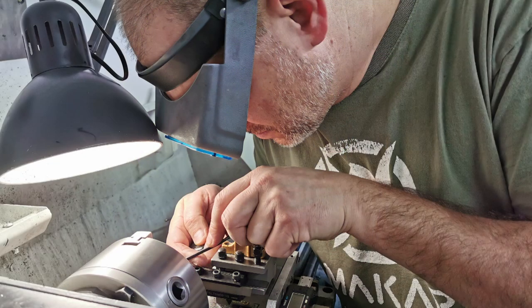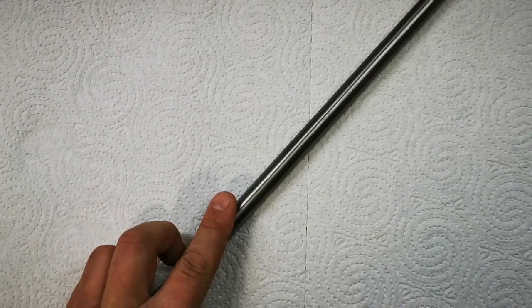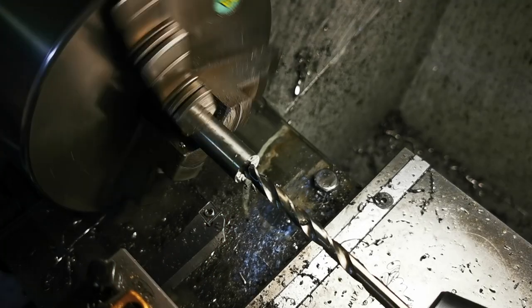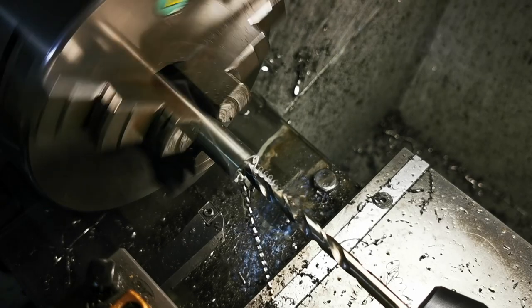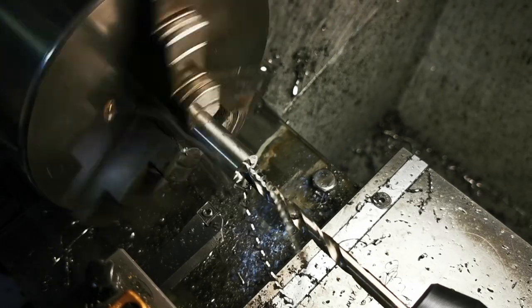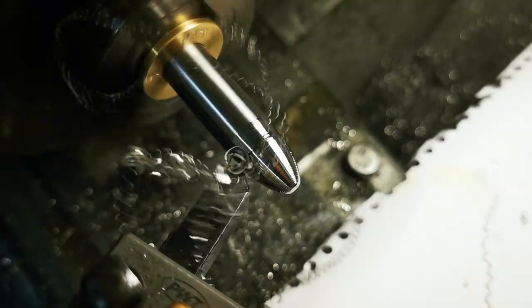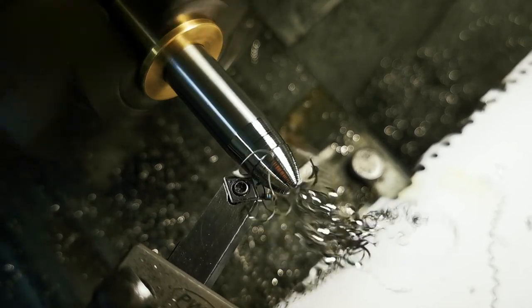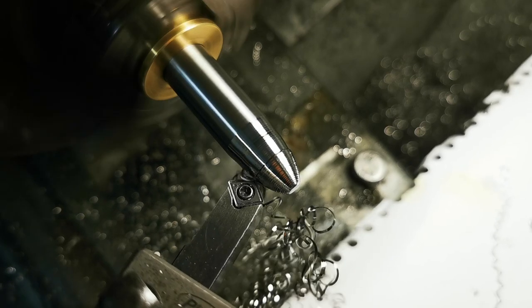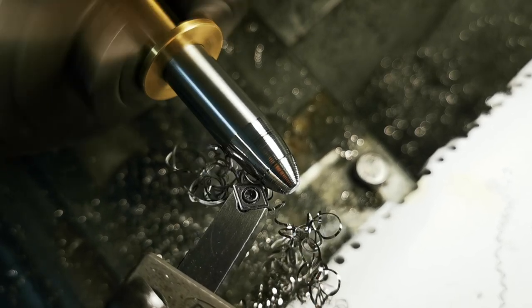Marcin was kind enough to send along pictures and video of the creation process. It begins with a solid titanium rod that is then bored out — I like seeing all the curls of metal that come off the rod, the technical term for that being swarf. Then the taper at the end of the cap is created. It's neat to see some of the creation process and what goes into making your pen.